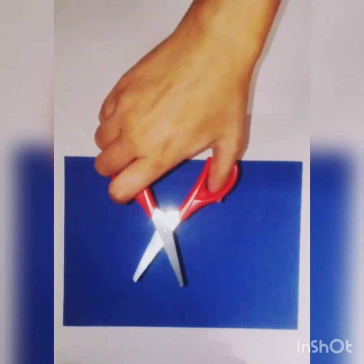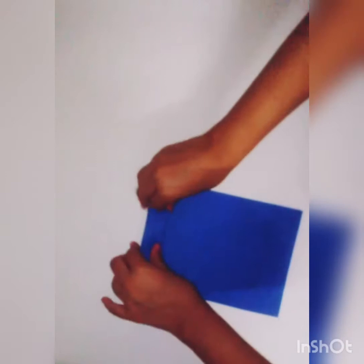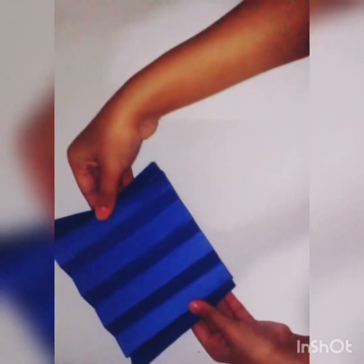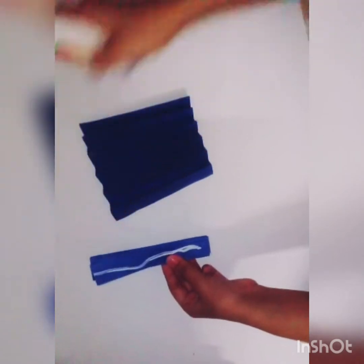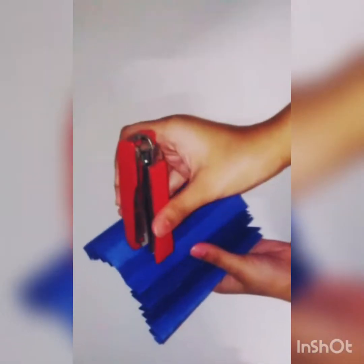First, take the blue colored sheet and cut it into a rectangle. Then start folding it. Fold another blue colored sheet in this manner and stick them together using glue. You can also staple them if you want to.